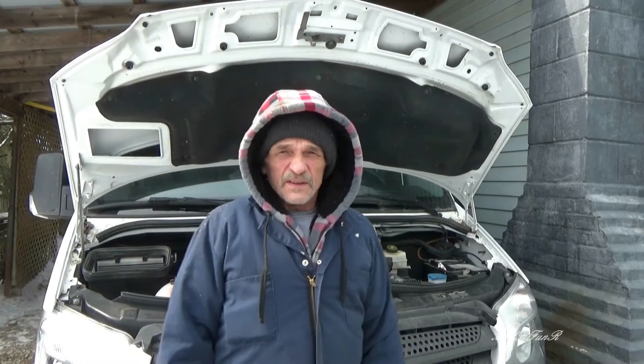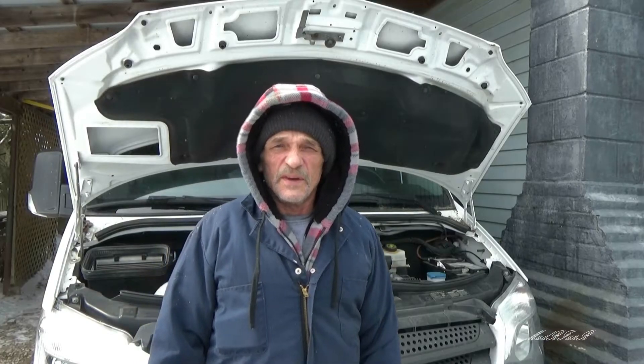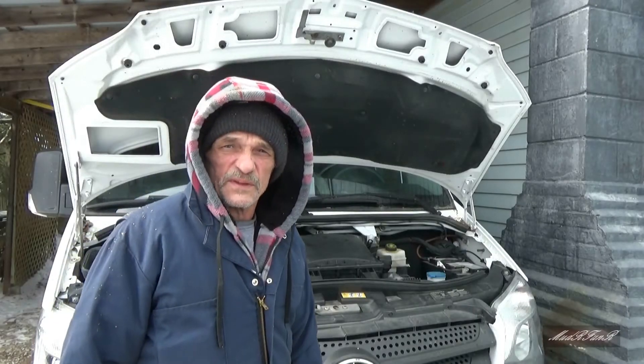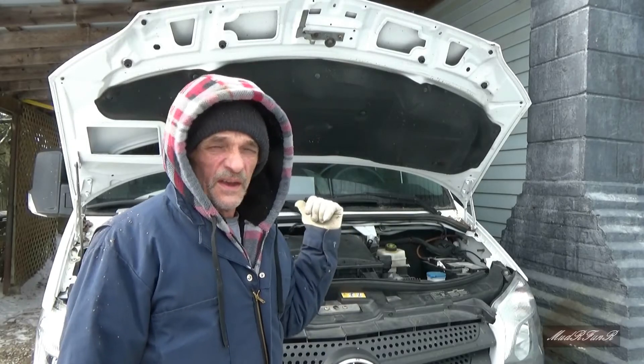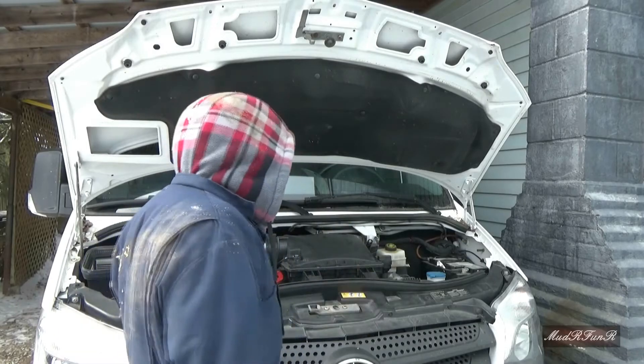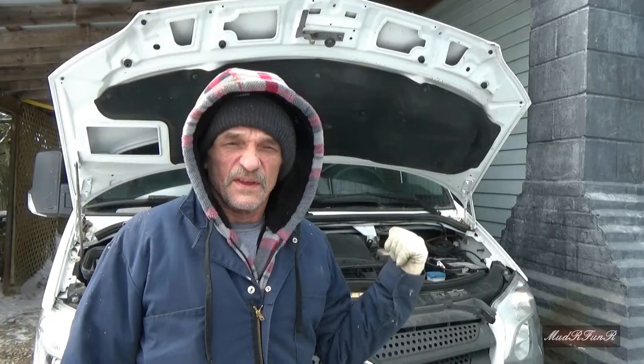Motorfunner here. Today I'm out by my 2016 Mercedes Sprinter on a cold day in Canada in February. I had a request for a video on how the block heater is hooked up with the water lines, so I'll give you a quick view from underneath.